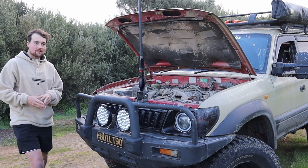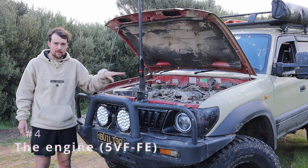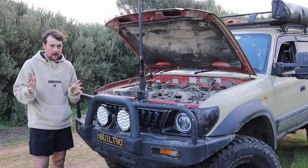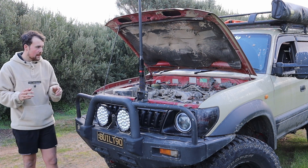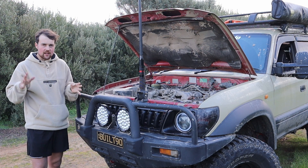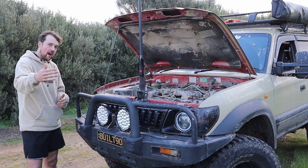My number four pet peeve is the engine - the 5VZ-FE petrol motor. It is a good solid motor and it will go the distance, but it's a bit underpowered. You're probably thinking Matt, you've got 35-inch tyres and a 5-inch lift, no wonder you're underpowered - yes, that's true. But I just feel like considering it's a 6-cylinder 3.4 litre, they could have made it a little more powerful. It's not just me complaining - everyone on the Prado 90 forums on Facebook is saying the same thing, posting every week asking how to get more power.